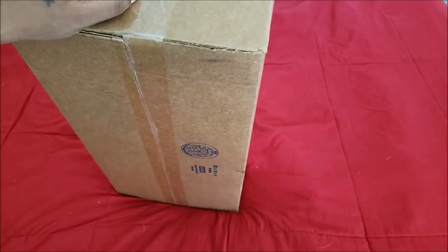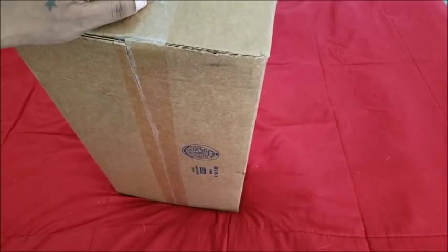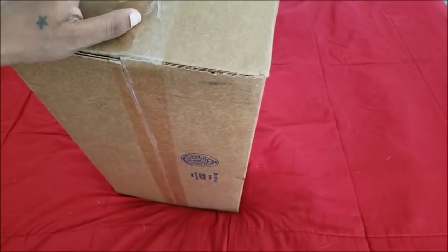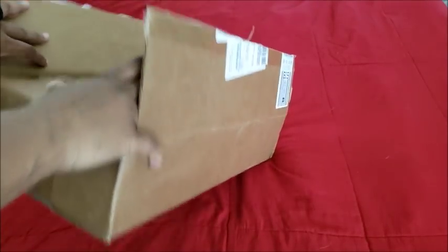I ordered Diamond Art Club on a Thursday and had it the following Monday — and they're in Nevada. So I'm guessing their shipping is similar. The shipping for Dreamer Designs still sucks. I don't like the shipping. But let's get into it and see if I actually have the two canvases I ordered.